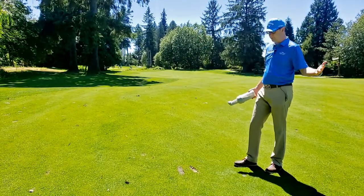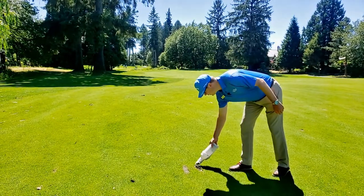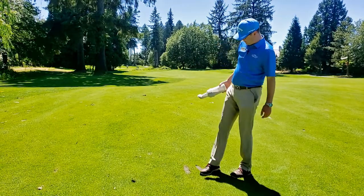The reason we do that is so tomorrow morning when the mowers come over it, they don't just peel all the sand off. Always fix your divot and maybe a couple others in the area.